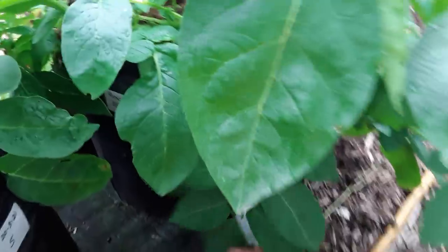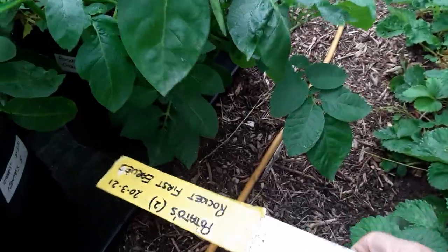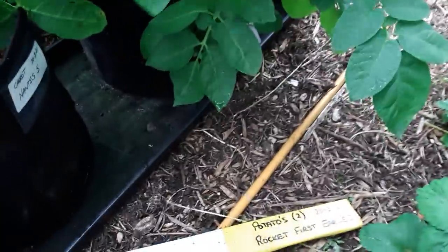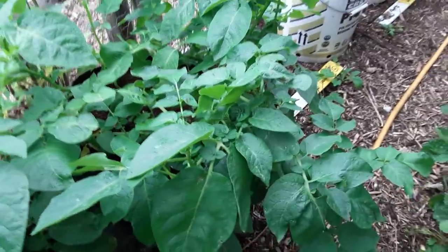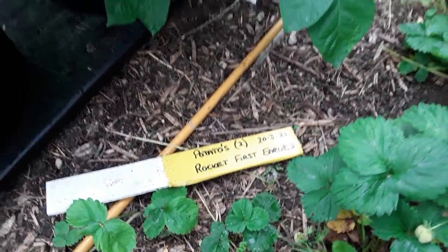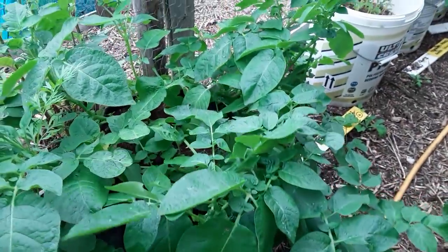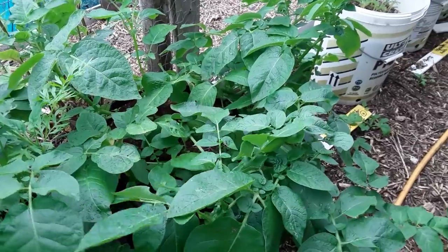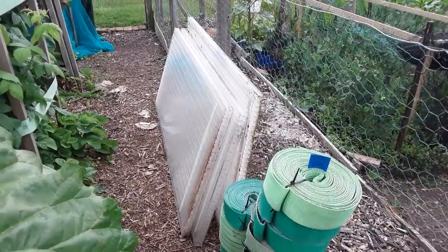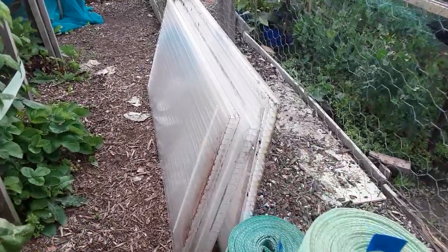This is the Rocket first earlies - I'm going to open the door and see if we can see any potatoes on these, because we should have a few ready to harvest now. We'll open the door, grab a few, have them for Sunday dinner, and shut the door again and let them grow on. I'm a lucky boy!